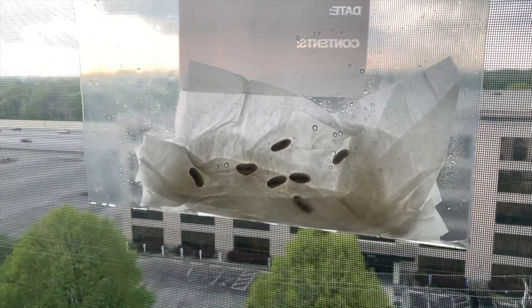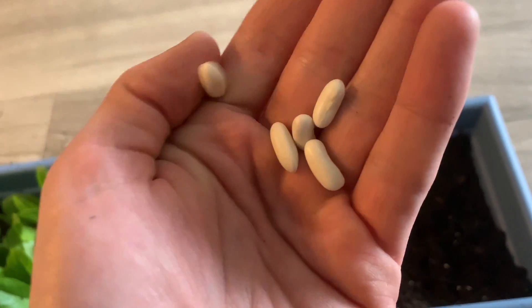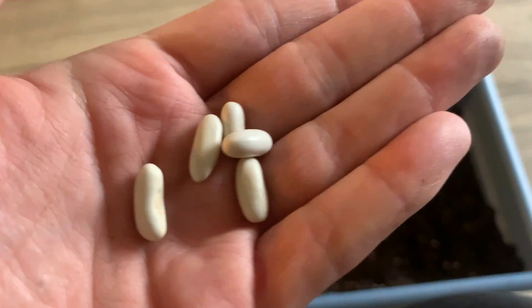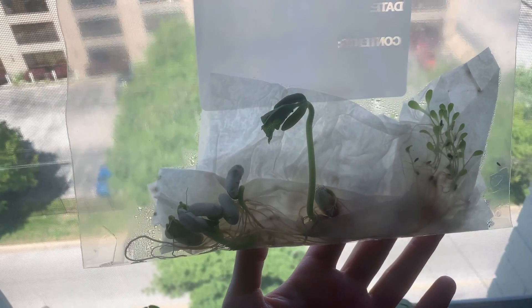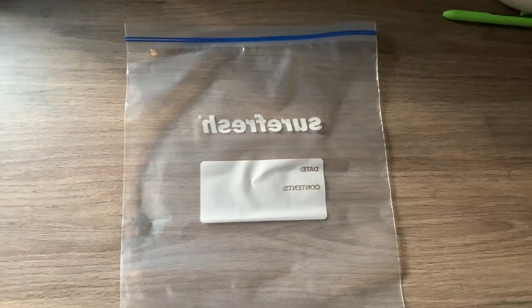Hi, it's Carissa from the Louisville Nature Center and I'm going to be taking you through a super awesome seed science project today. For this classic experiment all you need are some seeds, paper towel, a plastic baggie, and a nice sunny window.